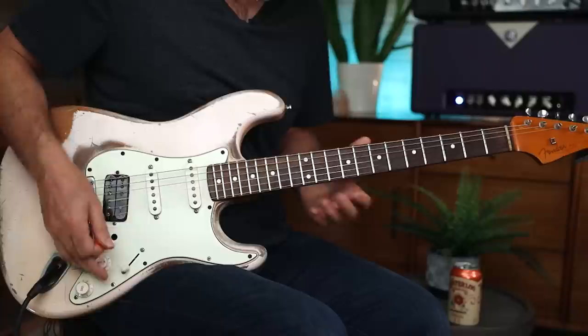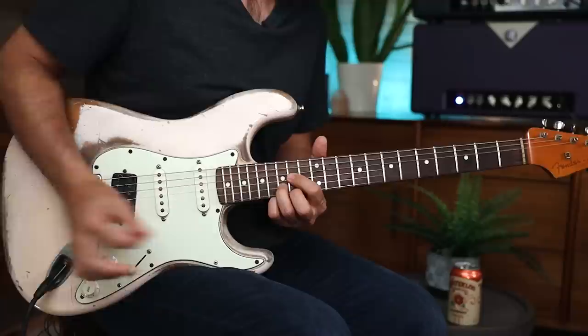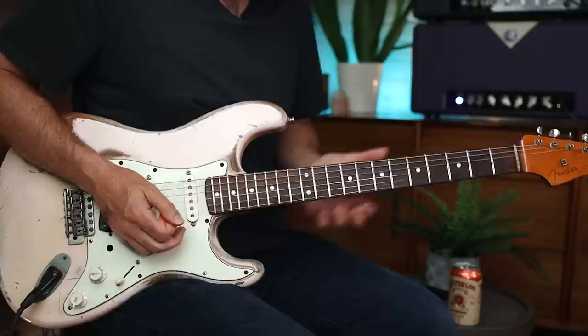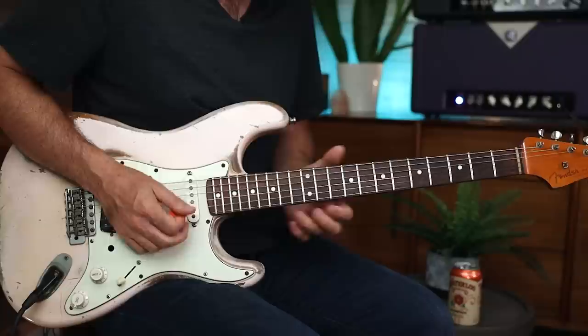Now, the cool thing about that is a lot of times when we're learning how to chord-tone solo, we always default to the root — like, I've got to hit that D note. Well, that solo doesn't. So check that out — it actually lands on the third of the chord. This next part — why choose that? Well, you're still in that D, and he always does the half bends. So much emotion in a half bend. But this note — the reason he bends to that note is the next chord is an A chord.